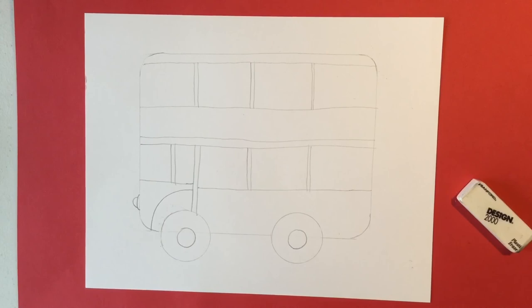Now comes the fun part — we get to add all of the fun little animals. You can decide what you want. It can be a bus full of mice, bunnies, or kitty cats, even people. The wonderful thing about it is that every single one can be different. So I'm going to draw different animals so that you can get a good idea as to what you'd like to do. We're going to have a mouse driver because this is a tiny bus.